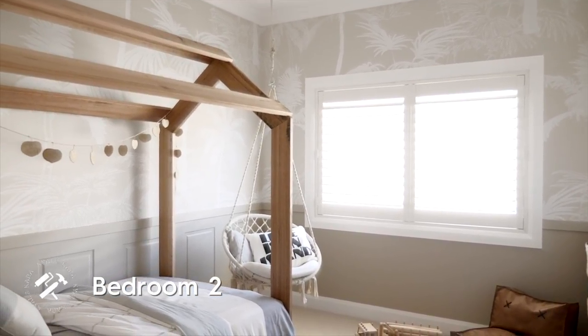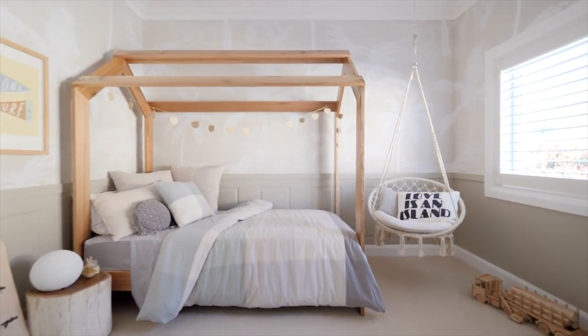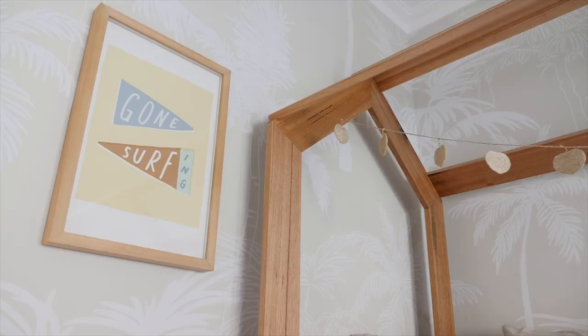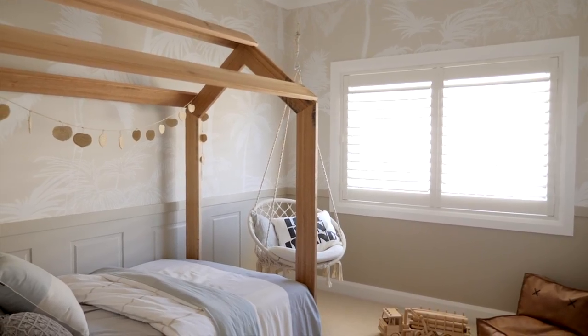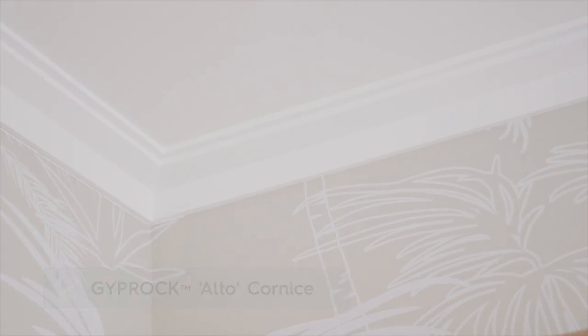For bedroom two, wall panelling we've chosen Taubman's Sisal Rope — again it's a nice natural earthy colour; when you walk in you feel relaxed and grounded. From the panelling up to the corners we've got the Piker Wall wallpaper which has got these beautiful palm tree patterns, and it's a great do-it-yourself wallpaper. We've got this beautiful bed from a local furniture designer and you walk in there and almost feel like you could be ten again. The alto is the perfect balance of modern and traditional, and I think it helps tie the front bedrooms in with the rear of the house really nicely.